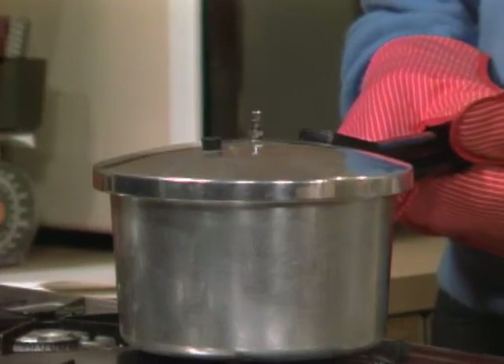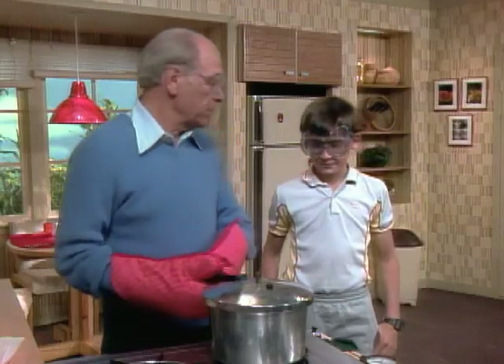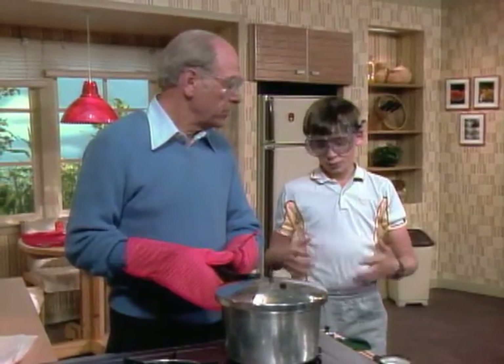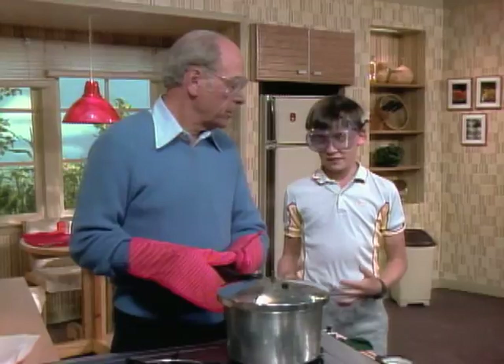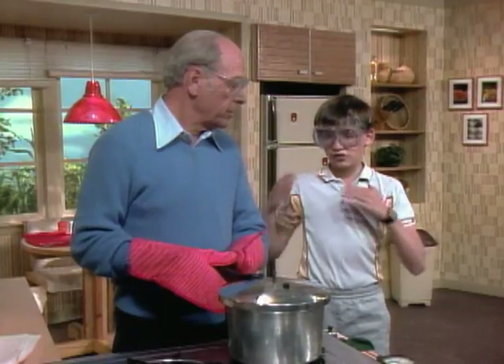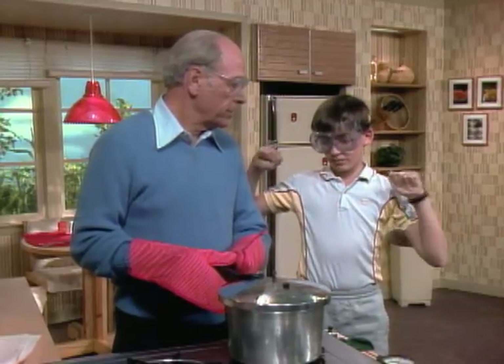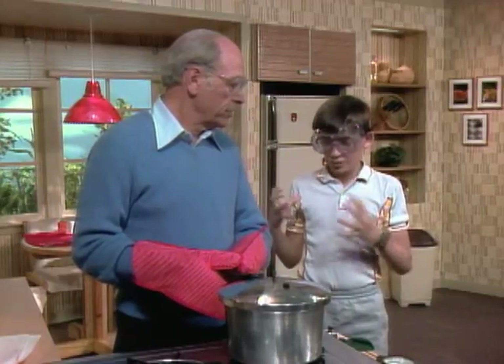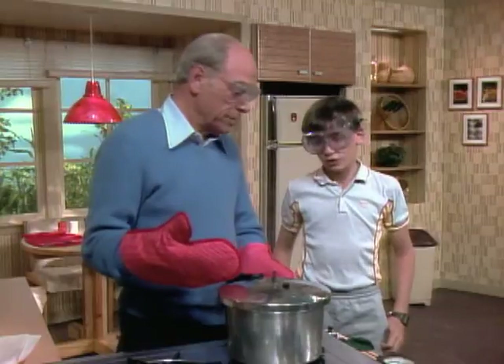You know what this is? It's a pressure cooker. What happens inside there? Well, when you put the weight on top and you put water inside with something in there, the water will turn into steam, and it will want to expand more, and there's no room for it to get out, so there's so much pressure in there. That's why it's called a pressure cooker.